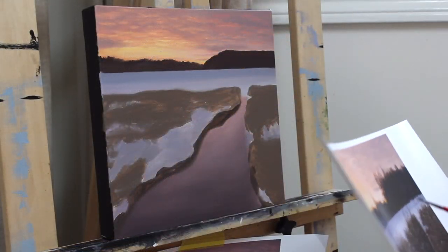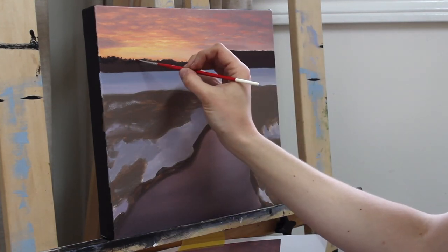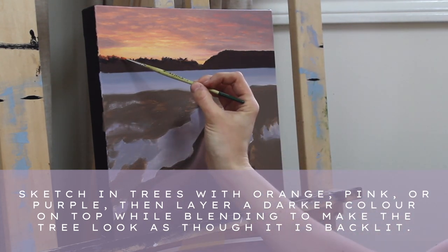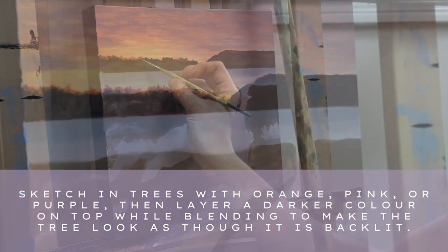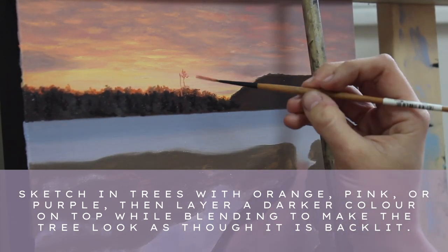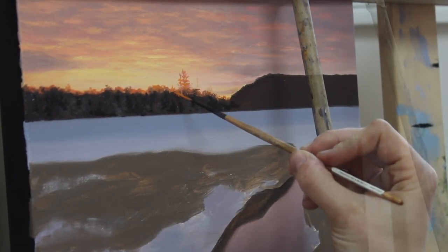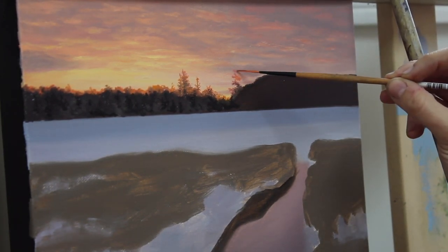The next day when the first layer was dry, thanks to the liquin, I used one of my favorite tricks to make the trees look as though they were backlit. Whatever color of the sky the tree is standing in front of, I use a slightly darker value of that same color and sketch in the tree first. I like to move from warm to cool as I move farther away from the sun, going from orange to pink to purple. Then I layer in the dark tree over top, flicking the brush to blend the two colors. It's a very effective technique for making the trees appear to have a halo of light.